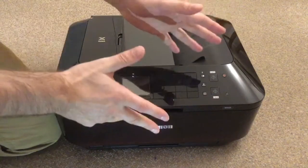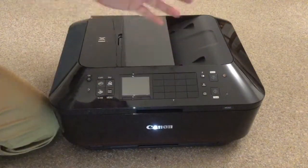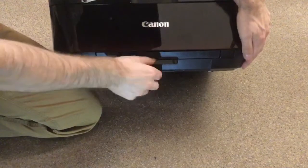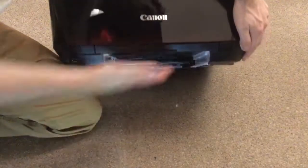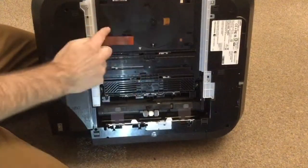The disc tray — DVD or CD tray — is actually hidden inside the Canon. The way to get to it is through the bottom tray here, which is the main paper tray. If you take that out, that's the lowest tray, and you can actually see that it's hidden here.